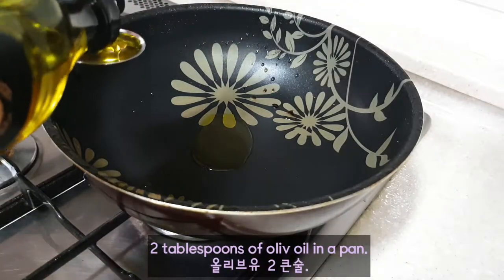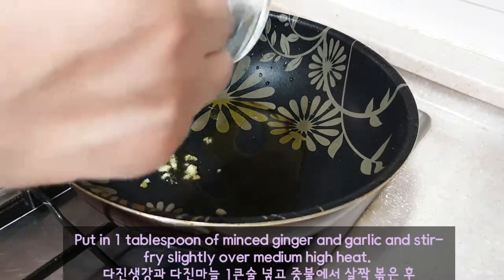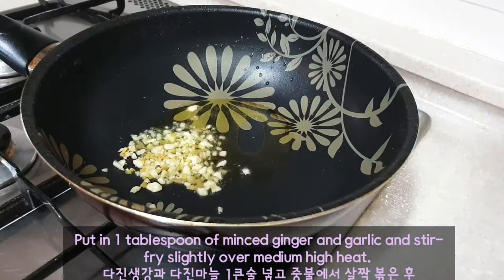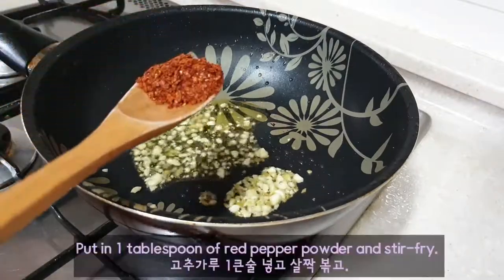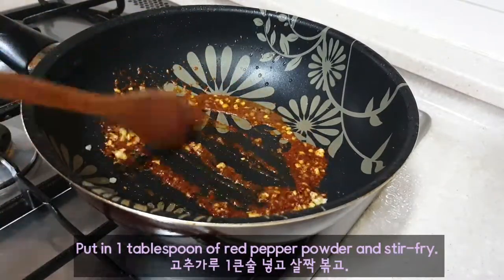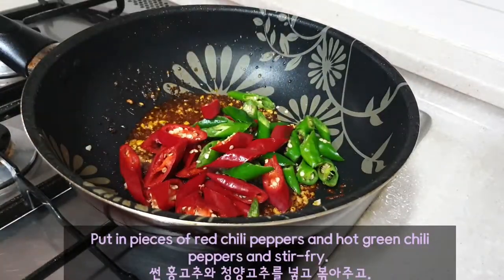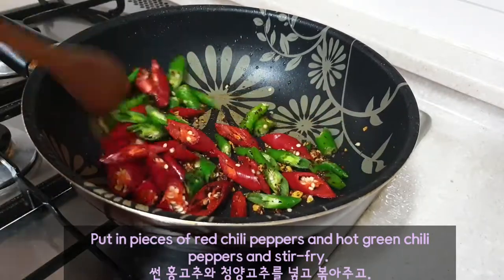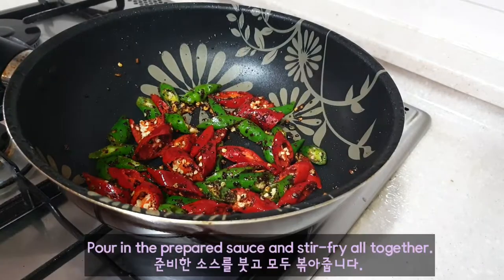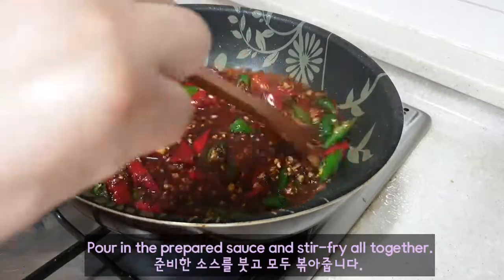2 tablespoons of olive oil in a pan. Put in 1 tablespoon of minced ginger and garlic and stir fry slightly over medium high heat. Put in 1 tablespoon of red pepper powder and stir fry. Put in pieces of red chili peppers and hot green chili peppers and stir fry. Pour in the prepared sauce and stir fry all together.